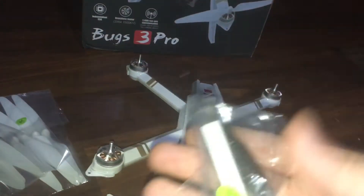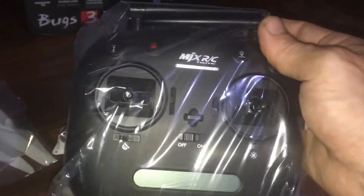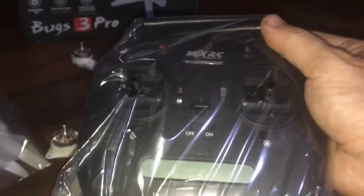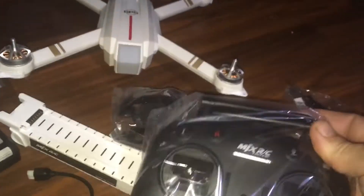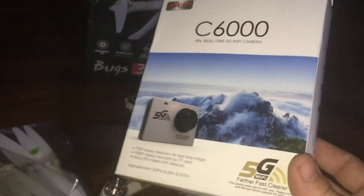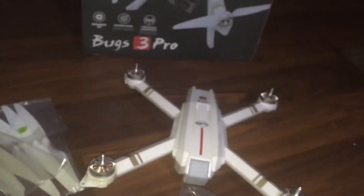We also have a blade installation tool, screwdriver, and the controller we've come accustomed to with the newer stuff. That's probably going to have your telemetry on it. It's not as big as the original Bugs 2's, which I'm not thrilled about, but it's not a big deal because the app is going to show you telemetry. However, I don't think this is going to go as far as the controller does, so we'll have to play around with that.